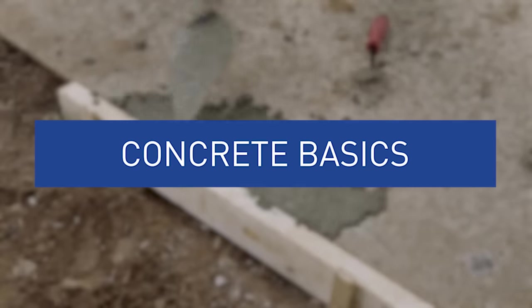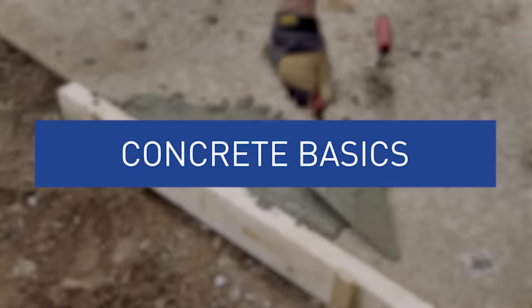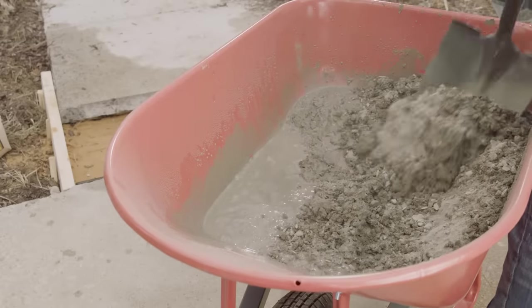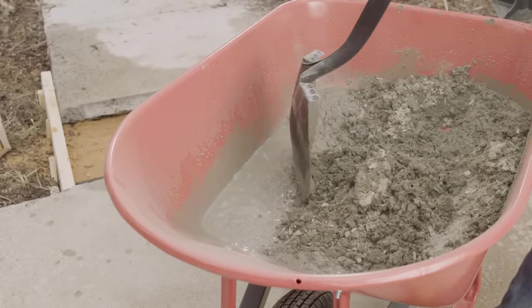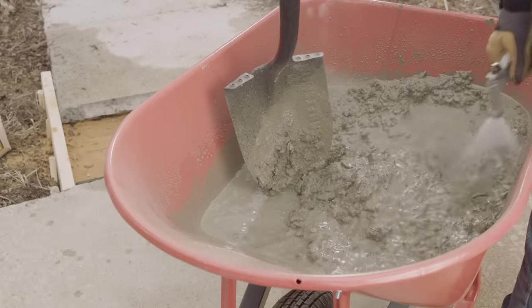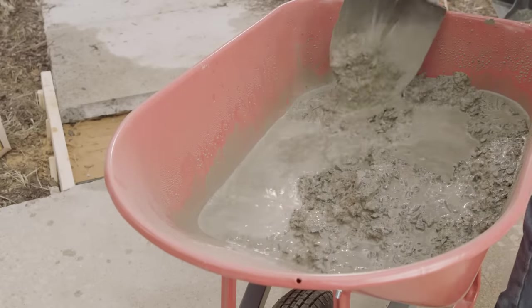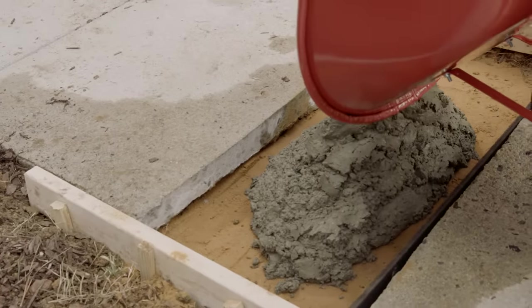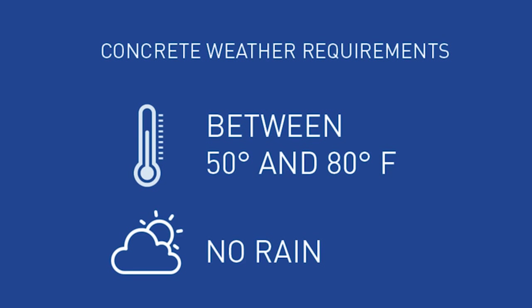Some concrete basics. Concrete is a composite material that's made from a few different elements. A mix of fine and coarse pieces is held together by a liquid cement binder. This means that getting the right mix of water and concrete is key to the right strength and drying time. Check your package instructions, but generally you're looking to create a peanut butter consistency. Concrete works best between 50 and 80 degrees Fahrenheit when there is no rain.